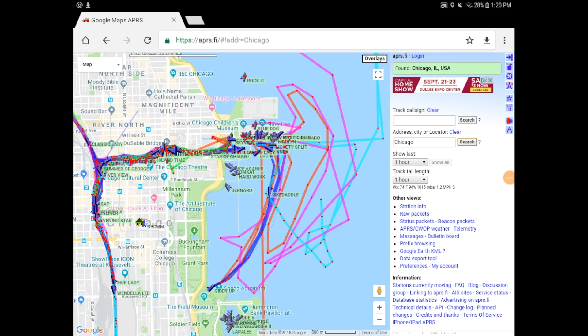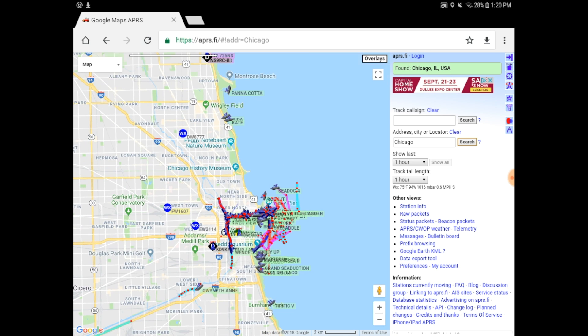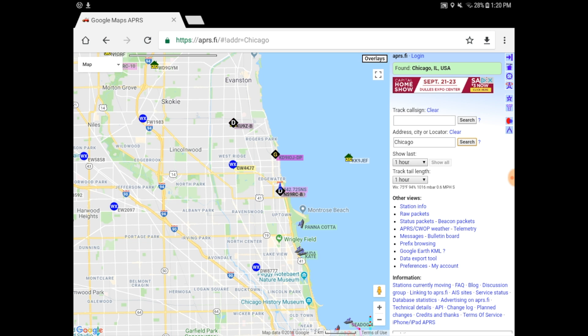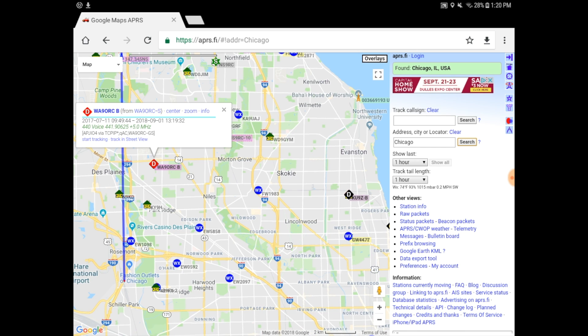Here you can see on APRS.fi various folks using APRS in their daily activities — maybe you're tracking a boat, tracking a shipment on a truck, or you're a ham just reporting your location or broadcasting weather information. I encourage everybody to give APRS a try. If you have any questions, post them below and I'll do my best to answer them. Thanks everybody for watching — I really appreciate it.